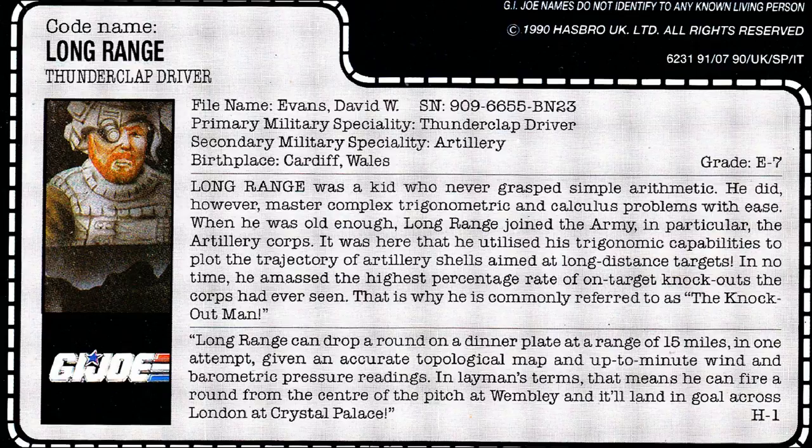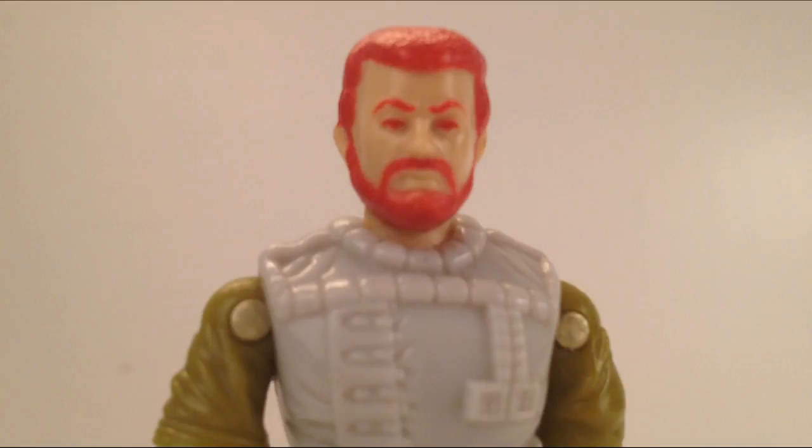Only one other element of the file card is amended. The American file card boasts about Long Range being able to accurately fire a shell from Giant Stadium, New Jersey, to Shea Stadium in New York. The UK file card switches place names so that the Welsh Long Range can drop one on the goal mouth at Wembley Stadium from across London at Crystal Palace. Take your pick. But if you ask me, for whatever reason, I find his awesome blood-red hair and beard to be kind of Welsh. Is that racist?